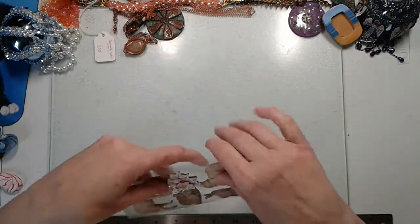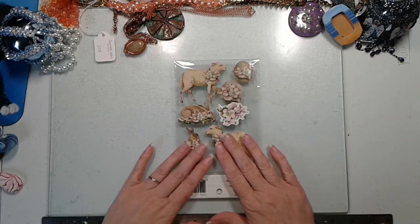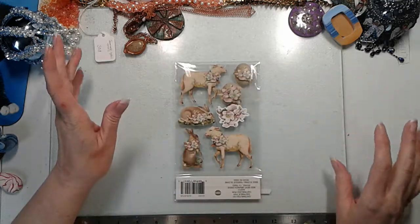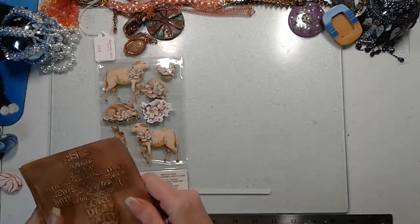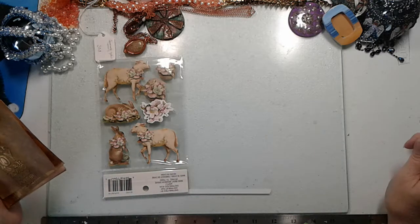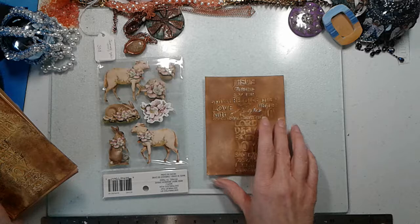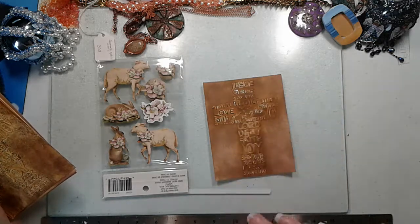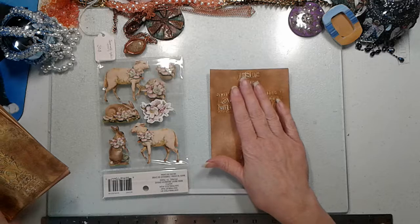At Michael's I saw a Recollections stamp and sticker set with two bunnies, two lambs, and two eggs — perfect for Easter. I went ahead and bought a couple of packages. Then I found an embossing template that has a cross on it made from different words: Joy, Savior, Peace, Jesus, Grace. I thought that would make a great Easter card, and I thought if I distressed it that would be something really neat.